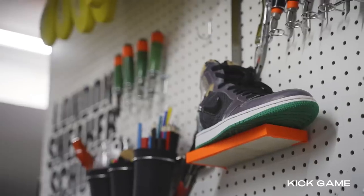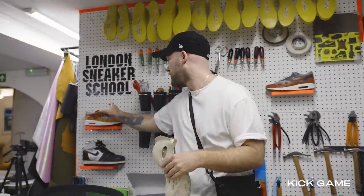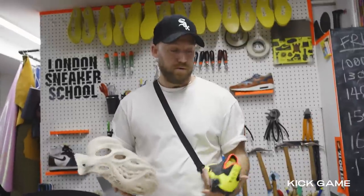I'm Jase. This is London Sneaker School. Usually we hand make trainers from scratch — Air Max 1s, Air Jordan 1s. But right now we're making the Yeezy foam runner and we're gonna try to turn it into a football boot.